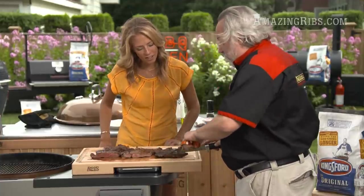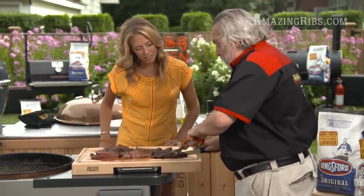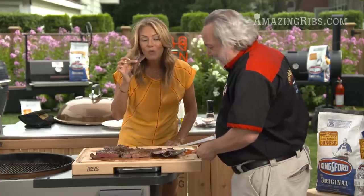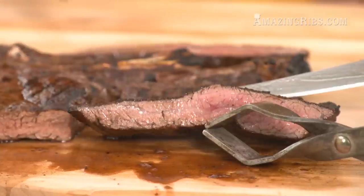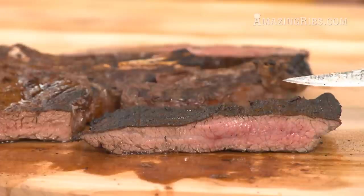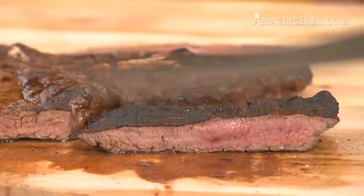What about the flank? The flank steak we cooked really fast — we got it to a nice medium with a beautiful dark crust.